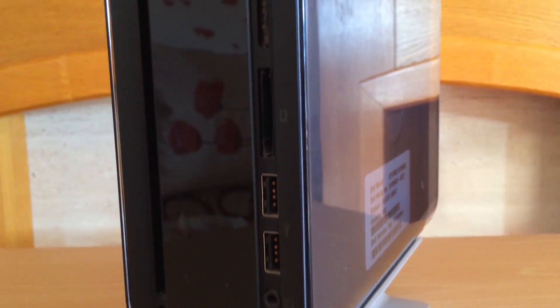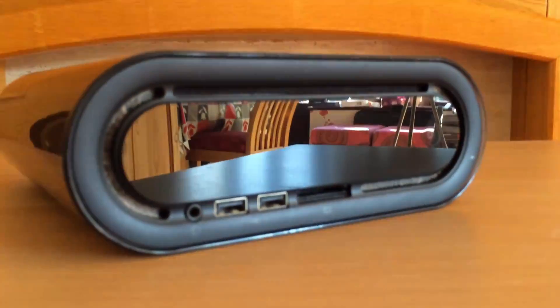Hello everyone and welcome to another video. This is the Dell Hybrid Studio Mini 6222 desktop PC.